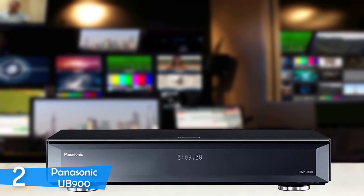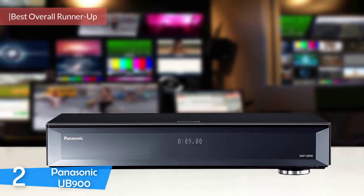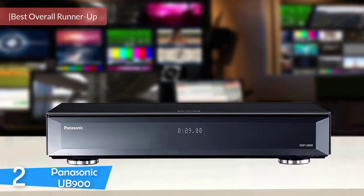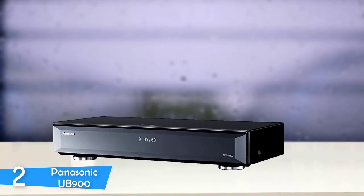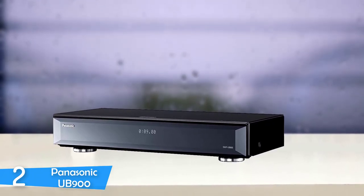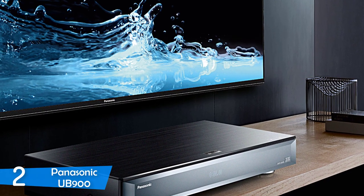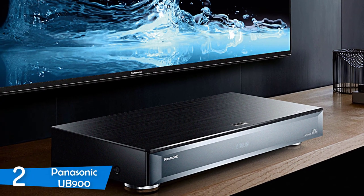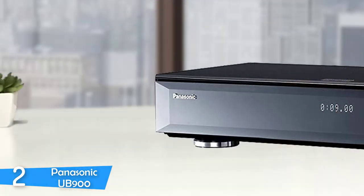Number 2: the Panasonic UB900. The Panasonic UB900 is an absolute beast of a Blu-ray player. It can handle pretty much everything you throw at it, playing ultra-high-definition Blu-ray discs at a maximum resolution of 3840x2160 in high dynamic range. It handles the amazingly wide Rec 2020 color space, supports frame rates up to 60p, and can achieve a maximum brightness of 10,000 nits. Just by looking at the spec sheet, I knew this was one of the best. The top panel has an attractive brushed aluminum finish.